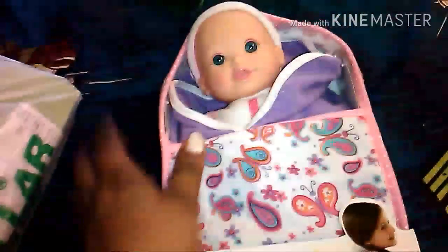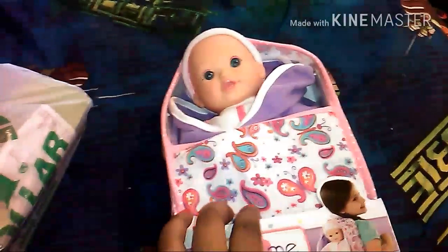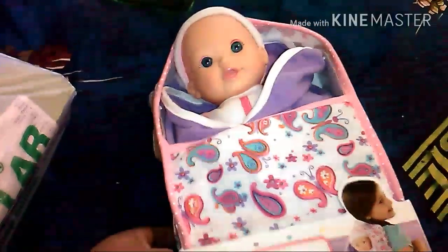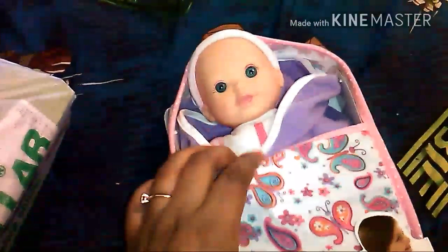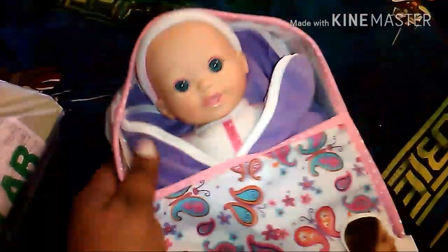I picked this up for my niece — this little baby doll — because she's getting ready to be a big sister in March and she's only one. So I got her this little 10-inch doll. I'll eventually go back and get some more little stuff for the baby doll because she likes baby dolls, just to get her used to it.